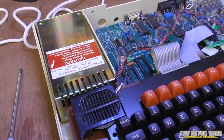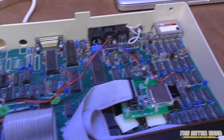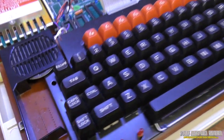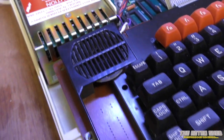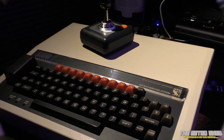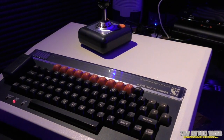Everything is back together again — screws are back in the underside of the power supply, wiring loom connected back up, keyboard back in. Let's flick the switch. That sounds good — let's give it a try in the shed!